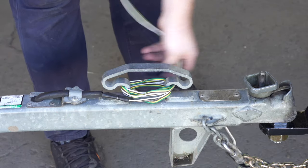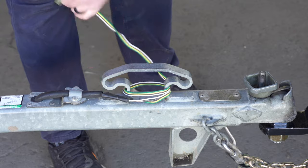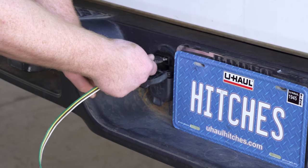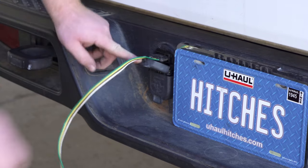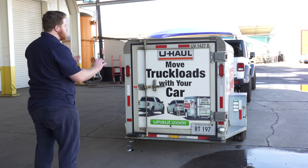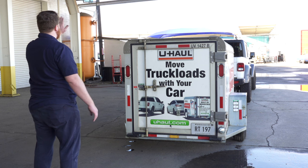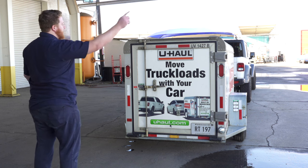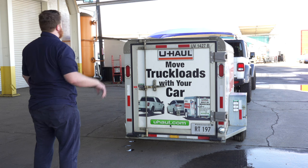Then we're going to take our trailer wiring and plug it in to our vehicle's connector. Now we're going to go through and check all of our functions for our trailer lighting. We're going to start with our brake, our left turn signal, our right turn signal, and then our running lights.